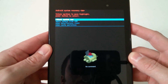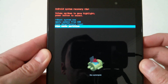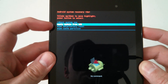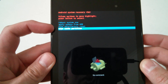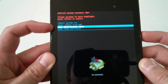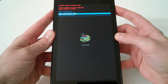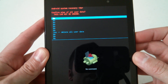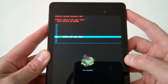In Android system recovery, use your volume up and down keys to scroll through the menu. The first option is 'reboot system now,' the second is 'apply update from ADB.' The one you want is 'wipe data / factory reset.' Highlight that option and press the power button, then scroll down to 'yes — delete all user data' and press the power button again.